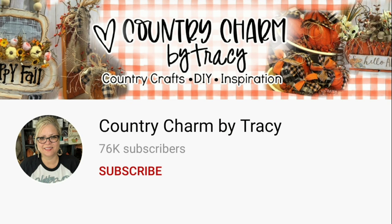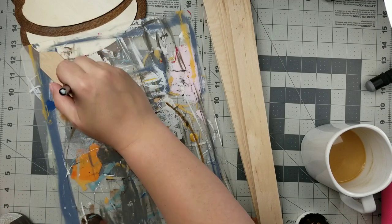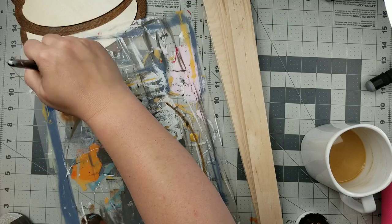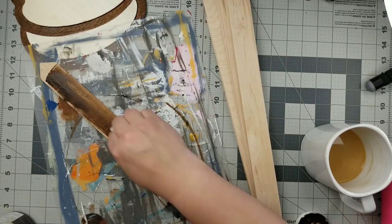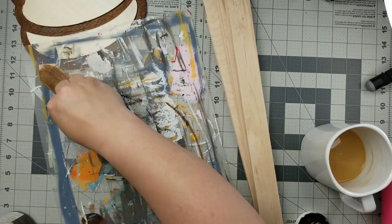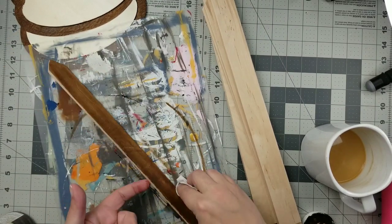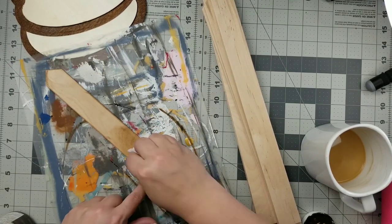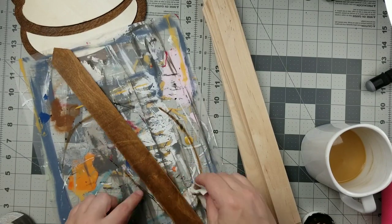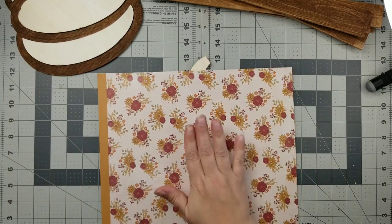My next project is inspired by Country Charm by Tracy. I'll leave her channel and the video I'm inspired by down below. I took six of these five-gallon stir sticks and cut them down to 17 inches, then used my miter box and saw to create a 45-degree angle at the top for a picket fence look. Next I'm going to use some antique wax by Waverly with a baby wipe to add that to my sticks. Then I'm going to take a couple of different pumpkins from the Dollar Tree and cover them with paper.